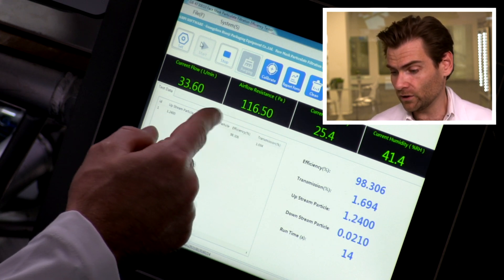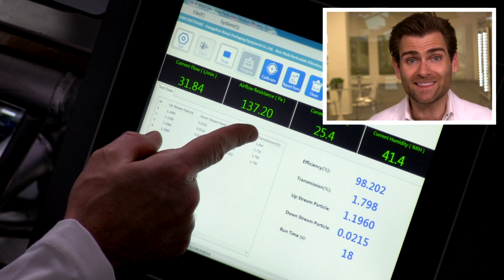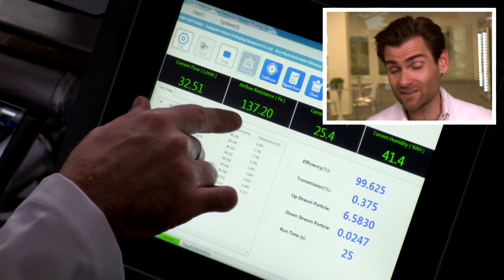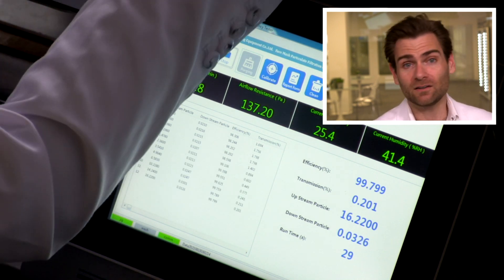One thing that we want to really take a look at here is the airflow resistance. This is something that's going to talk about breathability. Now, N95s can be under 250 and still pass the NIOSH test. Look at this — 137. That's great, love it. All right, let's skip off. I don't want to give too much away.